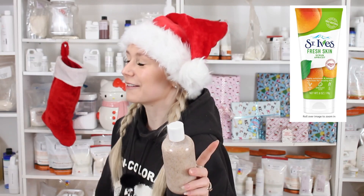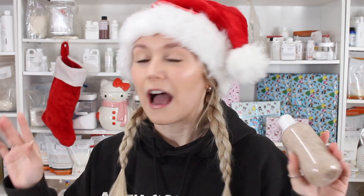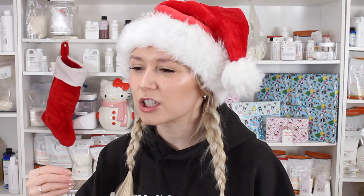Because I know what people are going to comment: the St. Ives apricot scrub is way too harsh for the face. They've had lawsuits, people suing them. I don't remember when this was exactly — I think it was around 2016. I remember a lot of people talking about it, saying it was too harsh on the skin. Whatever, I don't know.